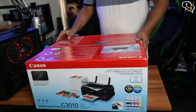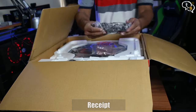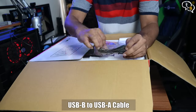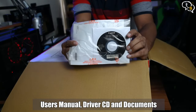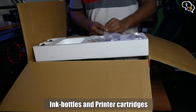Now for the unboxing. Here's the receipt, power cord which is reversible, USB-B to USB-A cable, a manual, driver's CD and other documents.